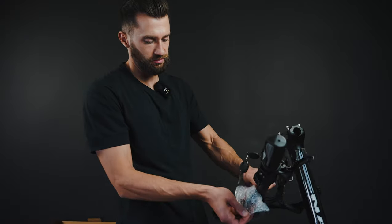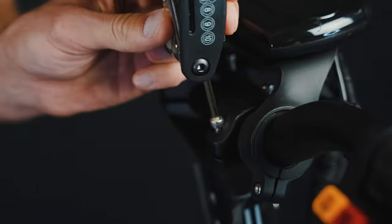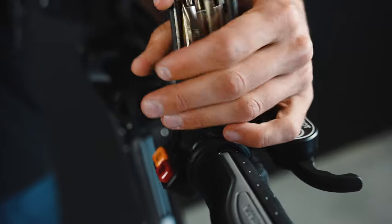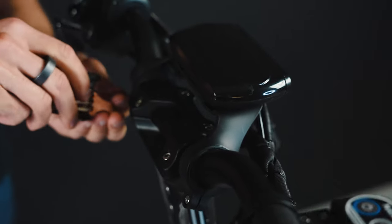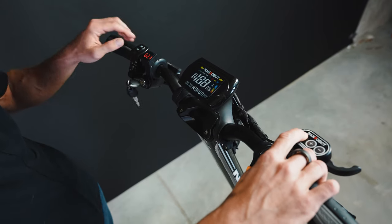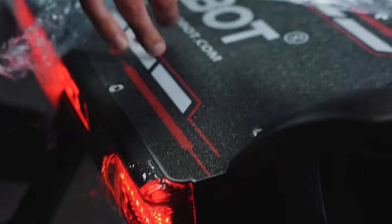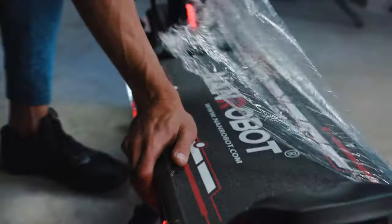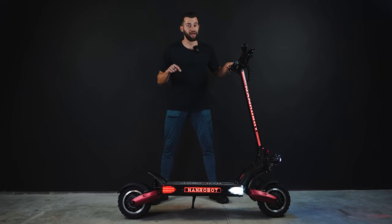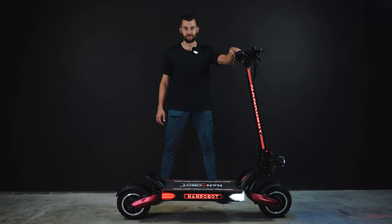We're going to install the handlebars now. We are super excited about testing this bad boy, and actually looking at this scooter I suppose the riding experience will be super smooth.